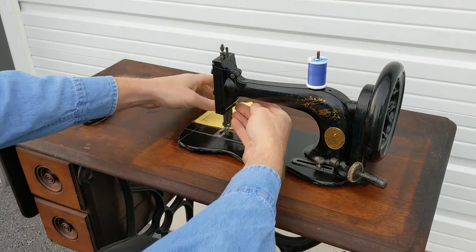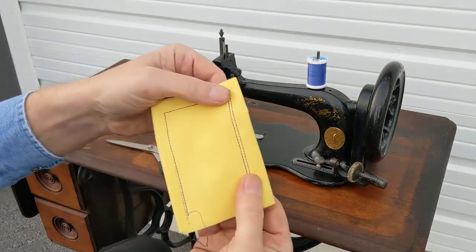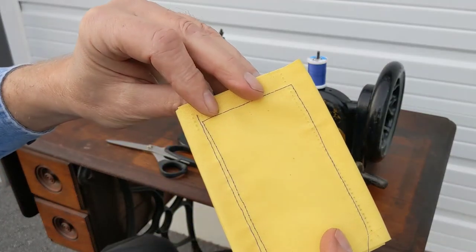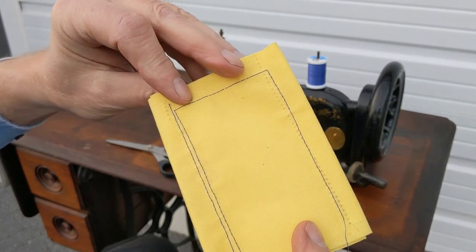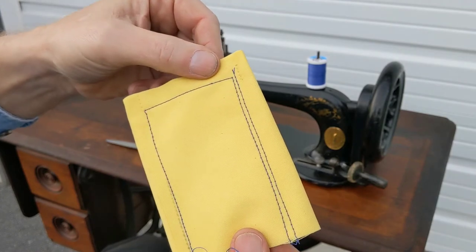A little practice, you can get very good at this. I want you to look at that stitch — that's as good a stitch as you'll find on any of today's sewing machines. The difference is, this sewing machine is 150 years old.